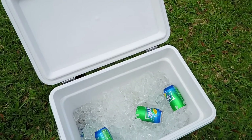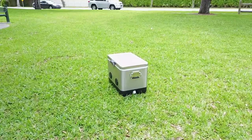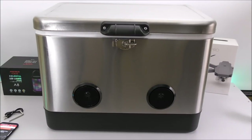It also works as a cooler just like any other — you put your beverages inside, add ice, and you're all set. There's also a small drain on the side to release the water, just like any other cooler. So again, this is a very convenient product, especially for $199.